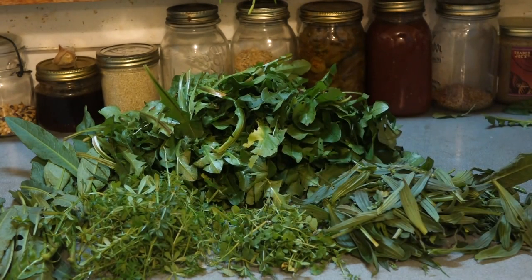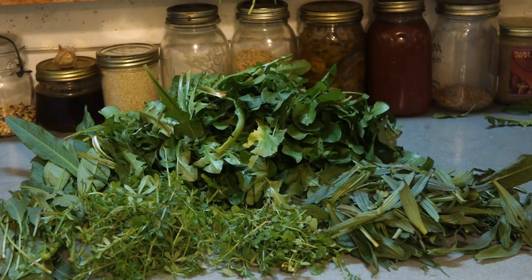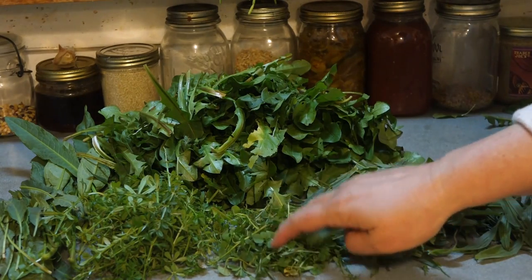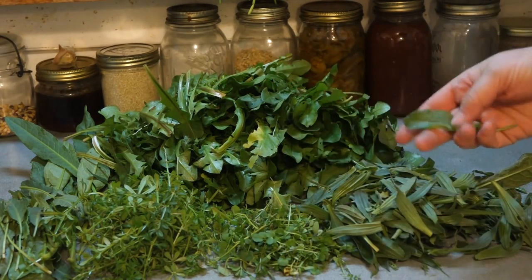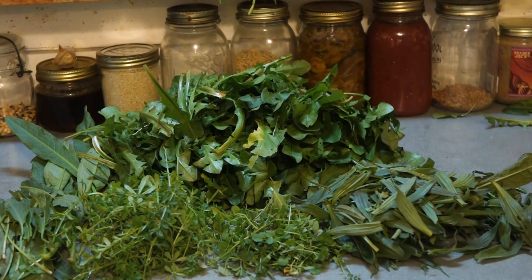When you collect it, if you keep it kind of organized, it gives you a better chance to make sure of your identification as you go. It keeps it cleaner and you can figure out how to process it in different groups if you want to. The cleavers we'll just throw in at the end because they're so mild. The dock takes a little more. The plantain, the cress, and the dandelions we'll all pour boiling water over.